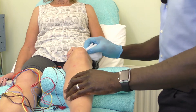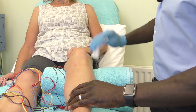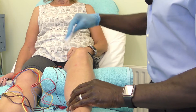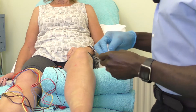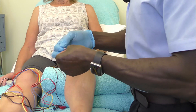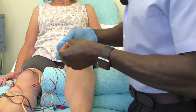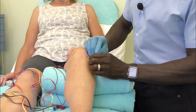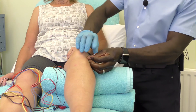The best thing to do is to use the surround the dragon technique, but it's important that you think about what points you're actually going to use to surround the dragon. We'll start off with the two main points, which are the eyes of the knee — mainly the one on the lateral side being Stomach 35.